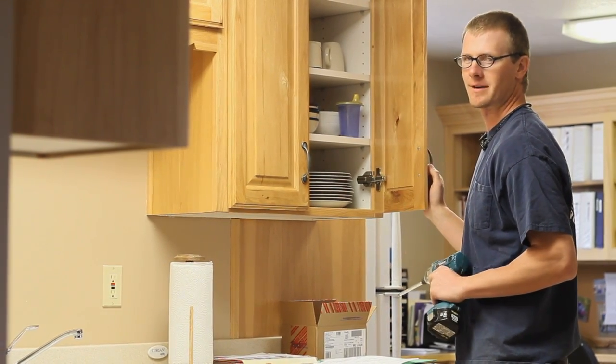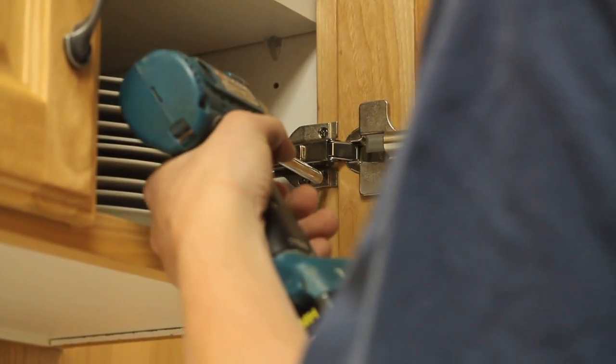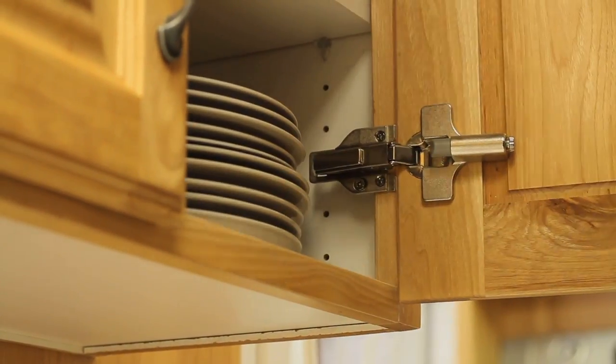So the first thing when that happens I always check is the screws. I'm going to go ahead and tighten this screw a little bit, and you don't want to over-tighten them. If you over-tighten them and strip them out, you're going to be causing some problems.